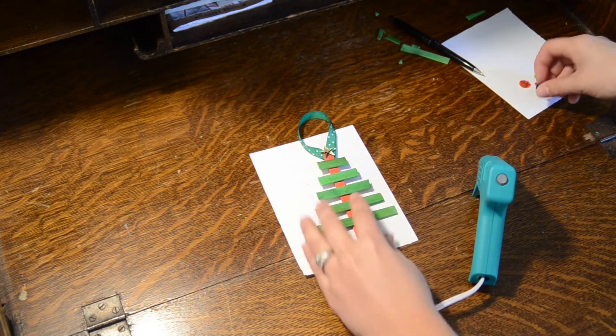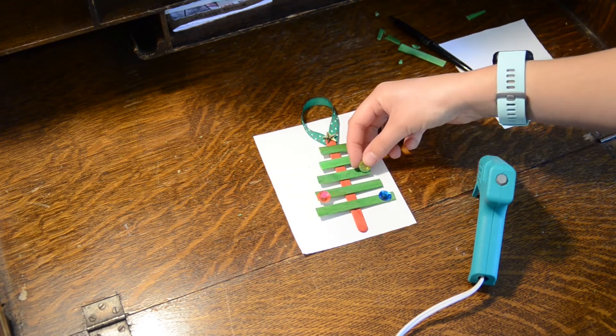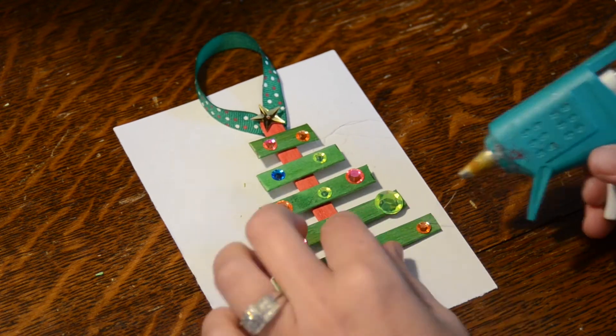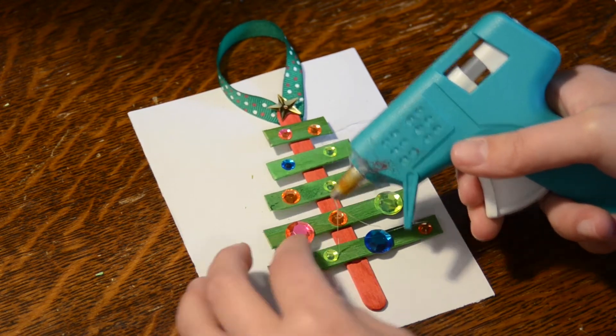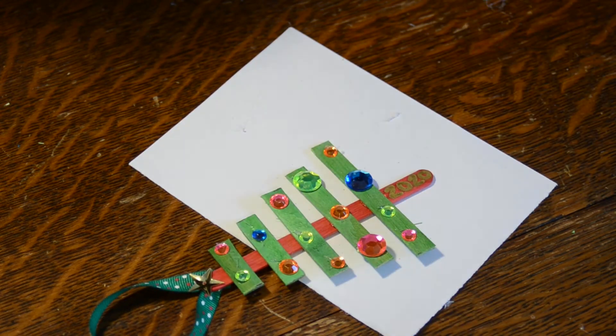Now it's time to decorate. I used gems, but you can use sequins, pom-poms, anything you like really. Take a second to lay out your arrangement beforehand so that you know that you like the way it looks before you glue it. Use a Sharpie to add the date at the bottom.